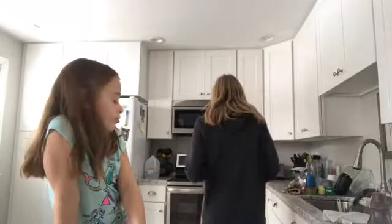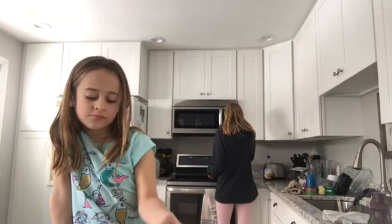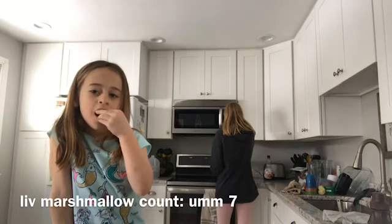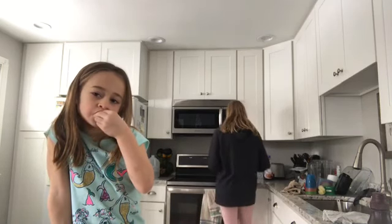And Liv, do you want to say anything to my channel? Have a good day! All right, it works.